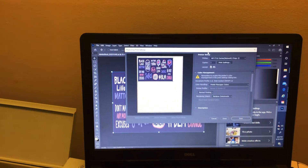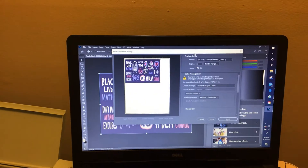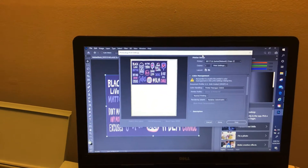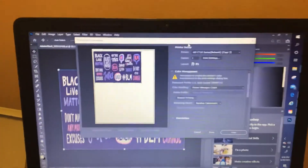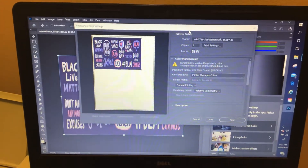Hey everybody, this is Style and Grace. I just wanted to show you real quick and keep up on my promise on showing you how to print bigger than 13 by 19 with your Workforce 7710.